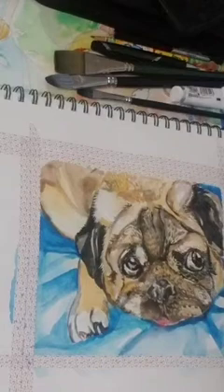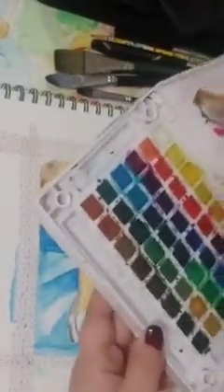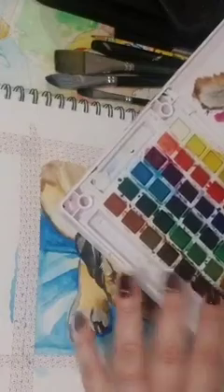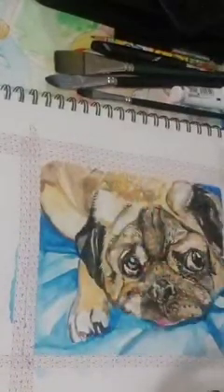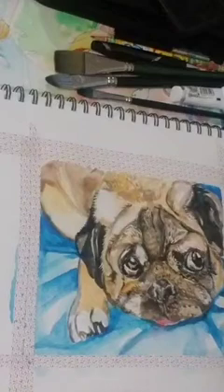I'm using Koi watercolors — this is like a travel set, these are pan travel set colors. I have also been using Artesa. These are very bright — I like them. I've been using Artesa; I actually did my kitty with Artesa and it came out beautiful.